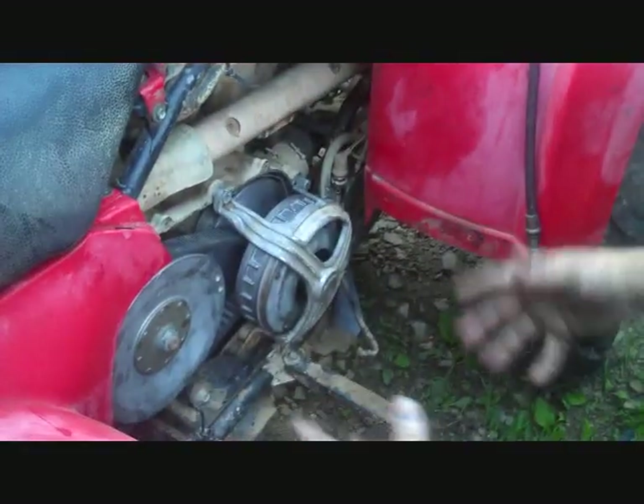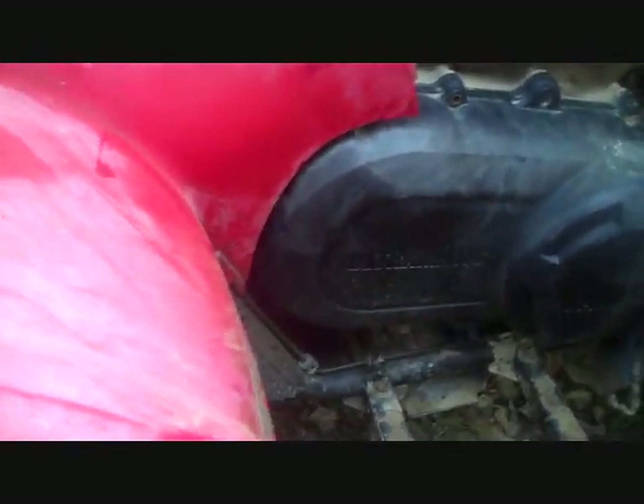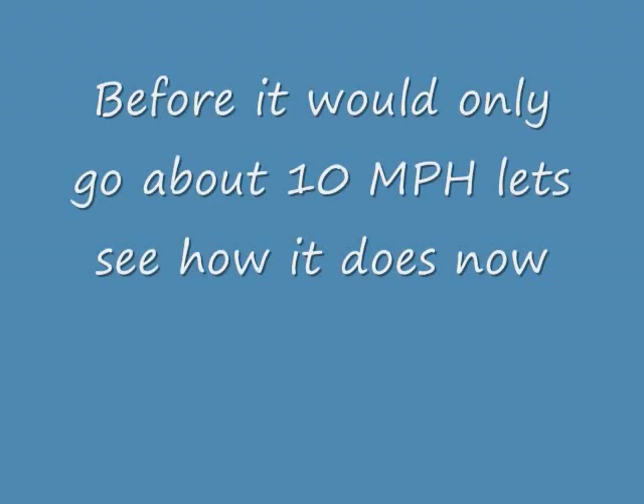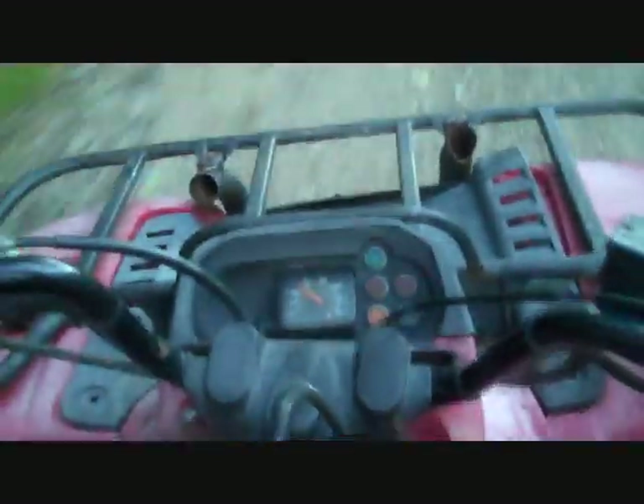The finished assembly — everything's together, everything's clean. Now we put the Ultramatic Yamaha cover back on and put some bolts in. Last people said 10 miles an hour. No brakes. There's 10 pretty easy. There's 20. Let's turn around and go the other way. It's fixed! It's fixed, it's fixed.